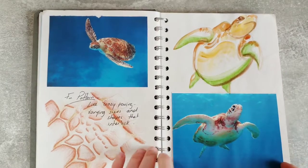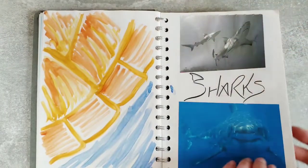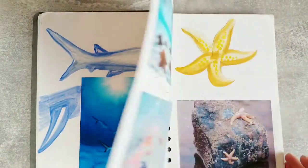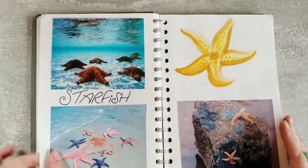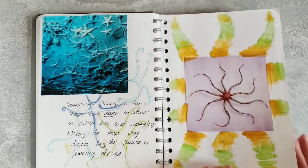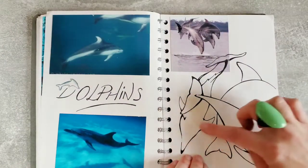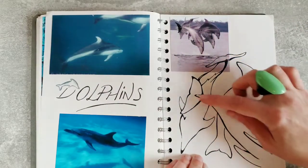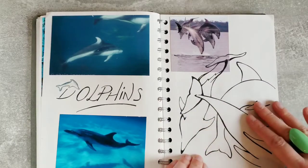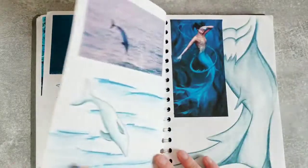Looking at visual images from the sea. I quite like doing line drawings from photographs just to get the form, so I've not got any tone. I find it easier to do a line drawing using a pen because it makes it harder to add tone. And then I'm just looking at shapes that I can recreate as well.